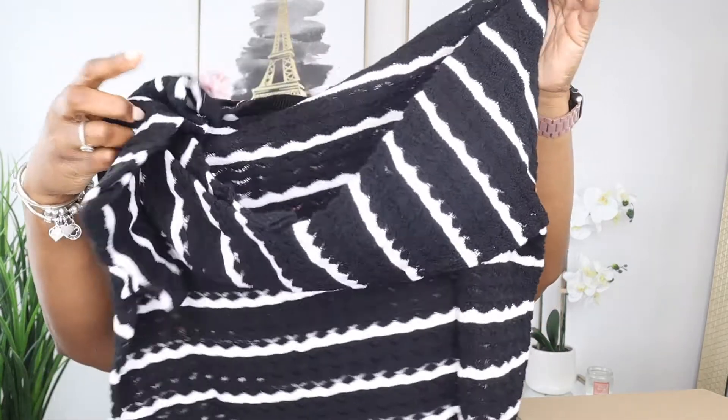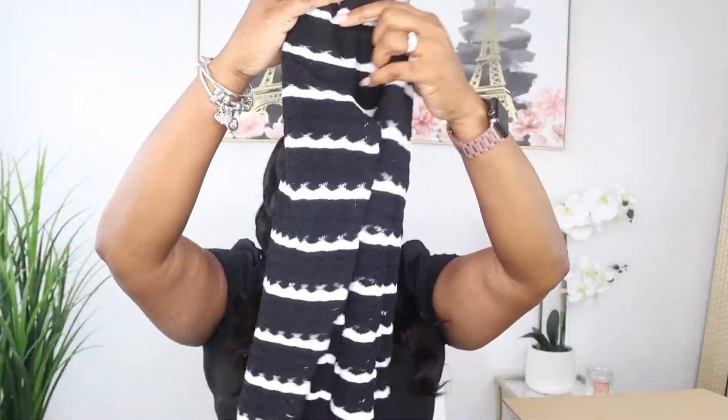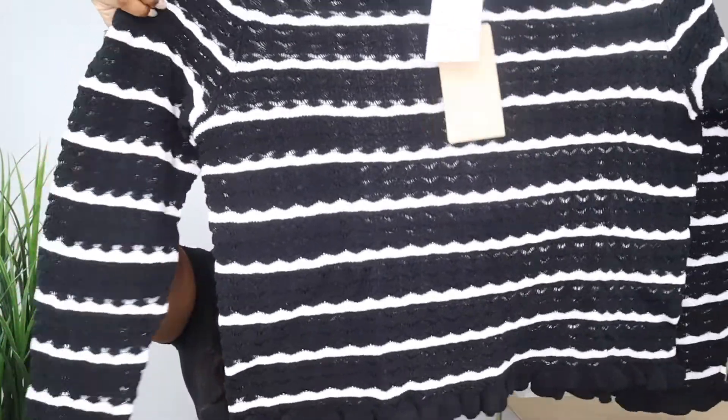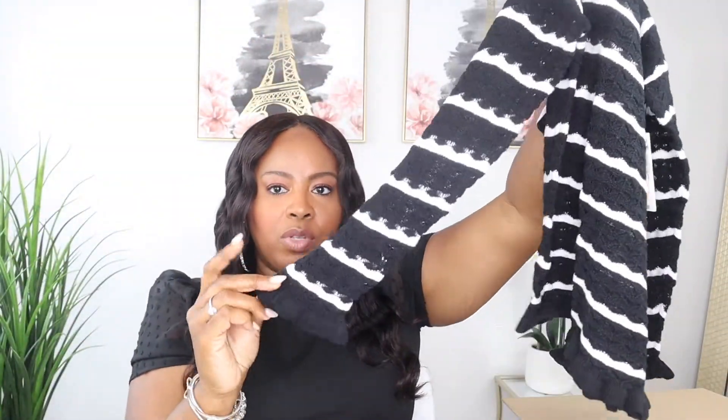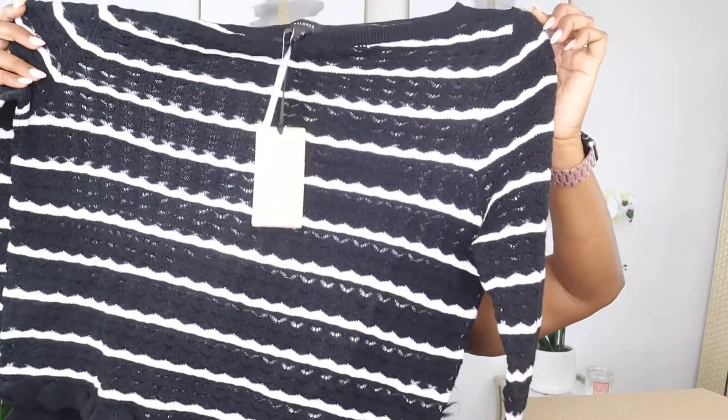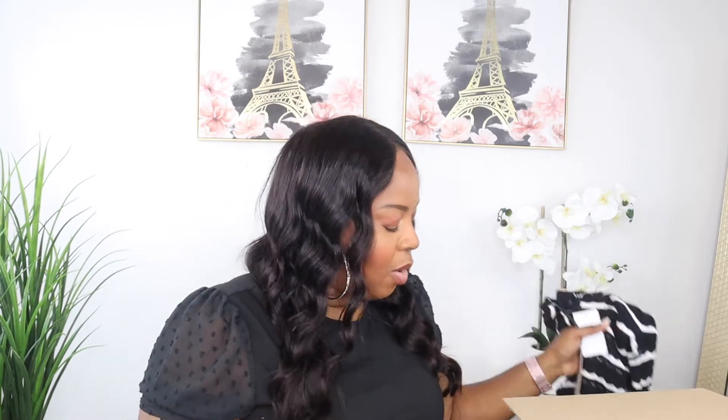This is cute — oh, this is really cute. Look at this sweater — it's a little bit cropped and it's got ruffles on the sleeve and at the very bottom. It's super cute. It's in an extra large and it is $59. Not too bad at all. I'm actually really enjoying this box so far.